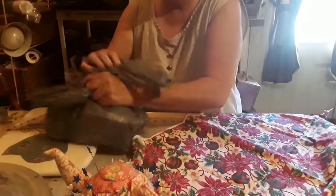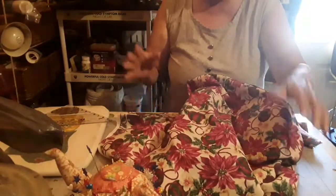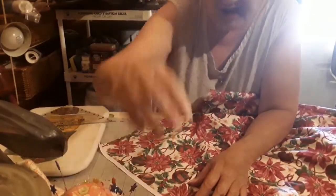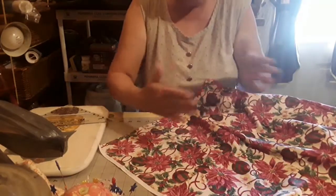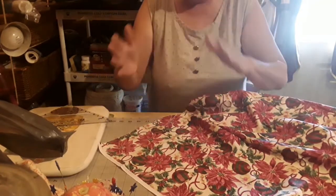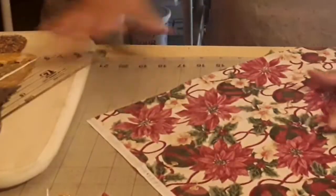Let me scoop all this out of the way and wipe this off — the cats have been on it. Now when I am putting on a binding, it doesn't matter which way I go with it. But now that I am doing a scallop, I have to make sure that I have it on the bias so that it will work.